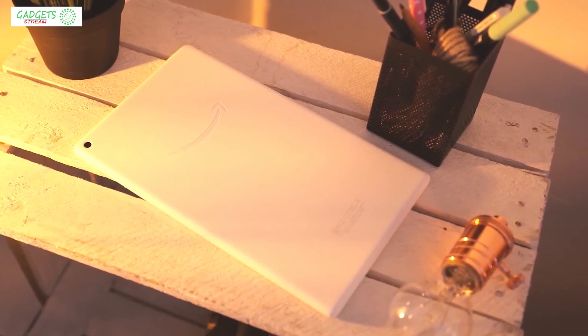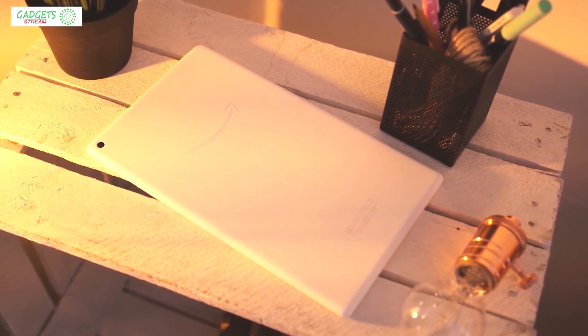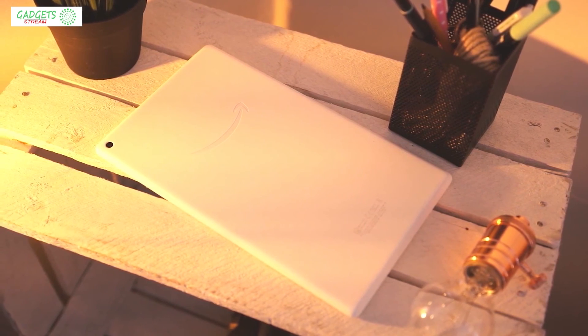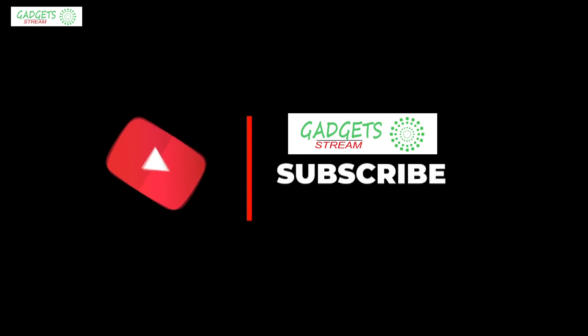That's all for now. If you enjoyed this video, please go ahead and leave a like. If you're new to the channel, consider subscribing — we do our best to keep you up to date with the best products on the market. Be sure to check out the description for links to find the most up-to-date pricing on all the products mentioned. Hope you all have a great day, and we'll see you back here soon.